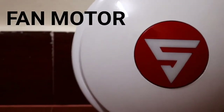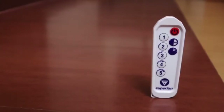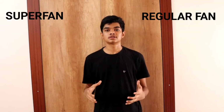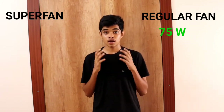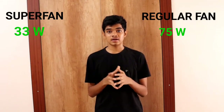Before going into the review, here's a close view of the fan. Talking about energy efficiency, let's compare a regular ceiling fan and the Super Fan. A regular ceiling fan would consume about 70 to 75 watts of energy — let's keep it as 75 watts. The Super Fan saves about 56% of electricity by consuming only 33 watts of energy.